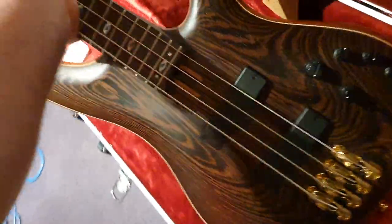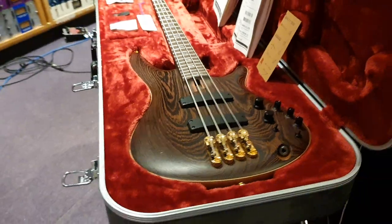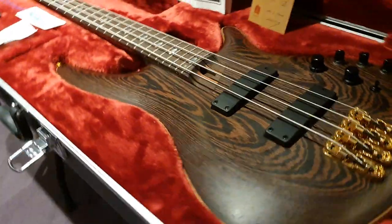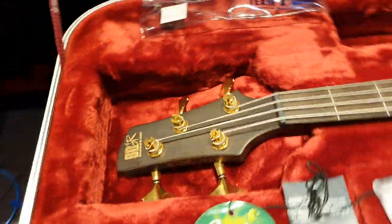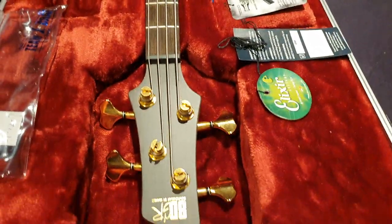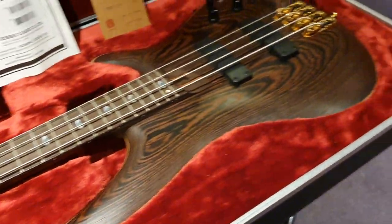And that is the Ibanez SR5000. This is their top Japanese Prestige line instrument. If you want anything better than this, I don't think they make anything better. They can make something different through their J Custom shop, but it's going to be built by the very same people and they're going to do just as good of a job.